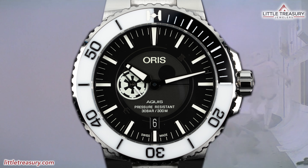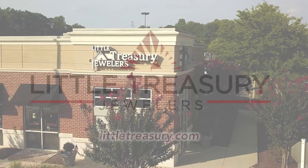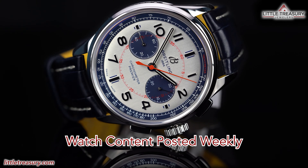Oris has also included some really thoughtful easter eggs on this piece, which I will address later on in the video. But will this piece be the Star Wars collectible watch that you have been waiting for, or are you waiting for the Luke Skywalker edition? Let's find out.